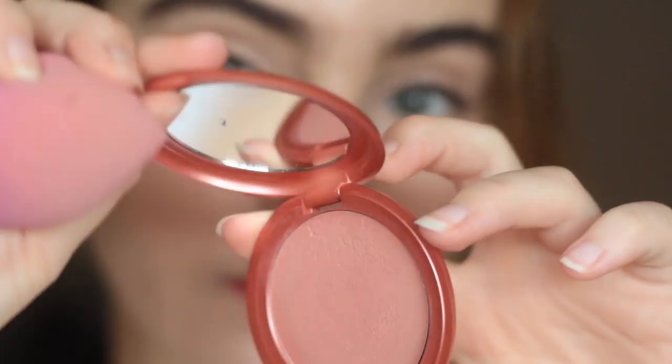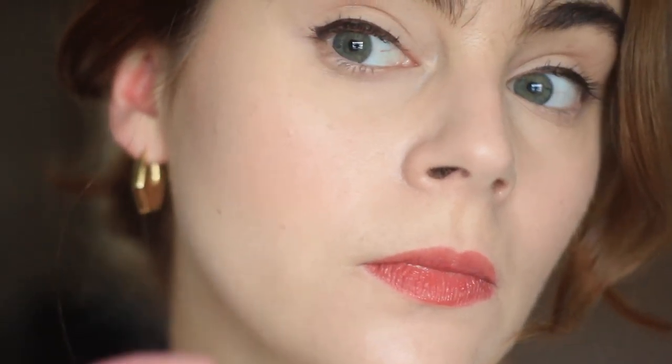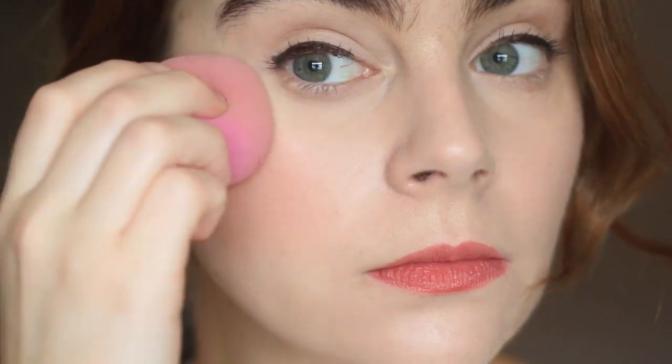I tend to like a blush that's a little bit more on the dewy side, and in general I feel like this one definitely gives a very healthy look to the cheeks. This is a very sheer blush, so it's great for every day if you just want to apply some and be right out the door. I personally love to apply this just with a sponge straight from the compact — it really blends out easily and looks very fresh on the skin. I never have trouble blending this product out.